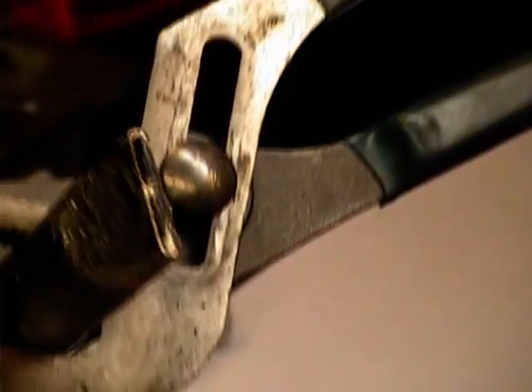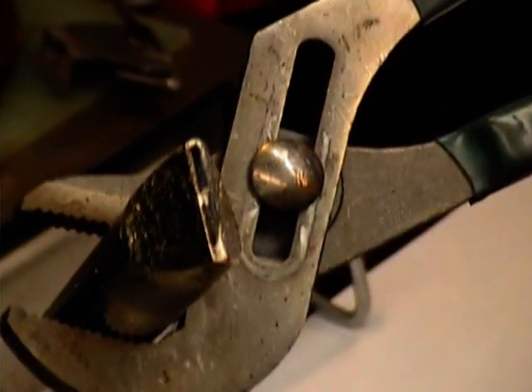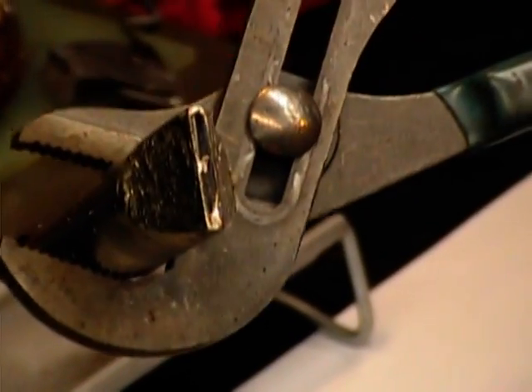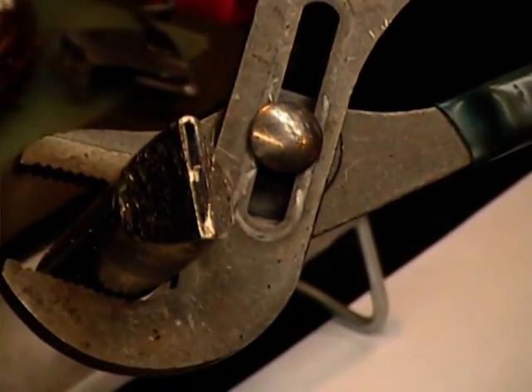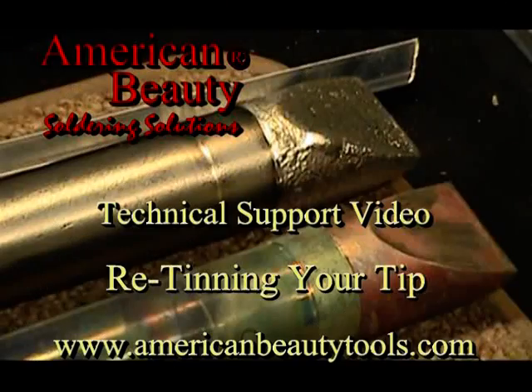You want to tin it and then inspect it. If there are areas that didn't take the solder — like you see on the working end here — then what I will do is re-clean those areas, flux it again, and bring it back to the pot and dip it again. That way I know it's fully wetted. I want full surface wetting when I do this because I want to have this tip back in working order when I'm finished. Keeping your tip properly maintained during use will eliminate the need for future re-tinning.